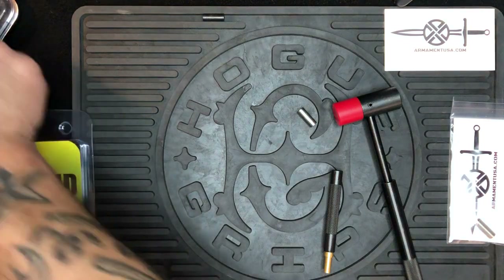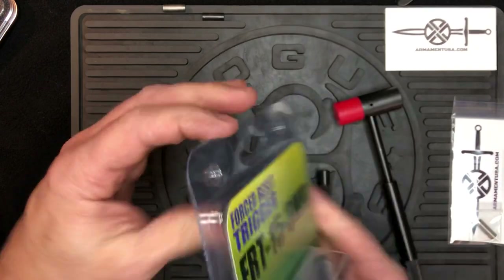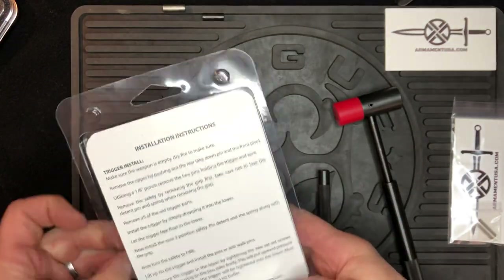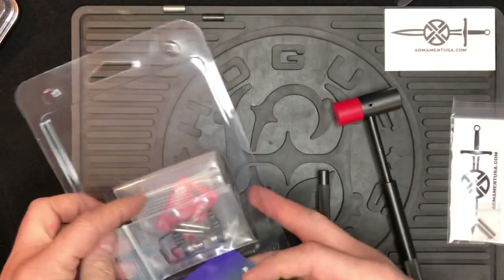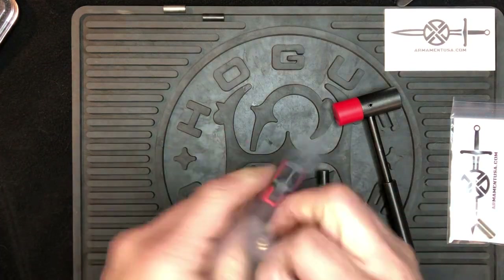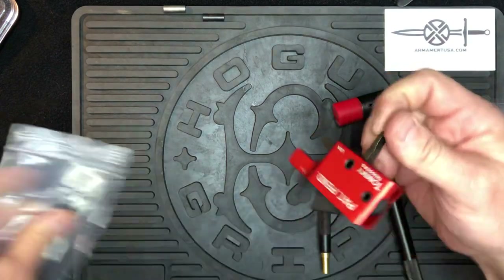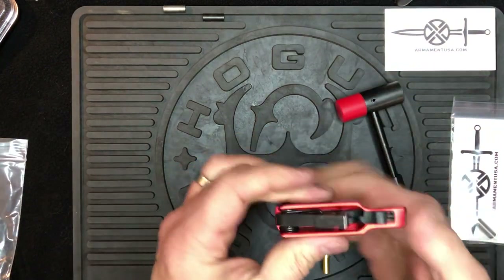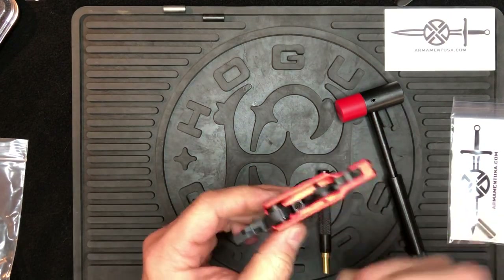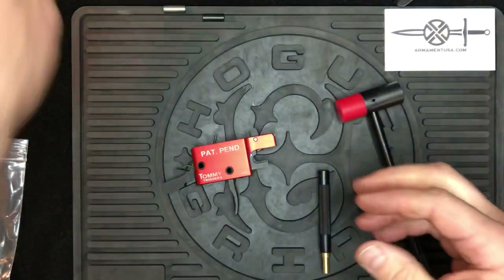While we have you here — installing this on the Tommy Trigger. Yes, all three of these triggers do suffer from reset issues on certain platforms. Very similar installation to the Rare Breed: drop the hammer and pull the spring so that the ears are up. Open another PRB package.